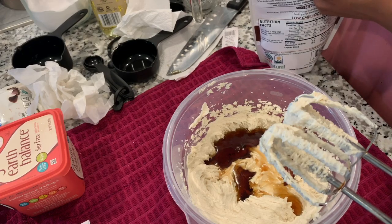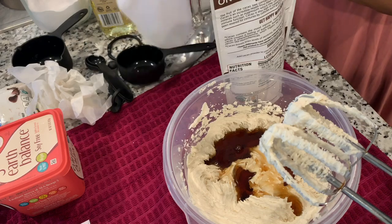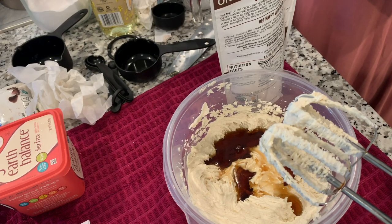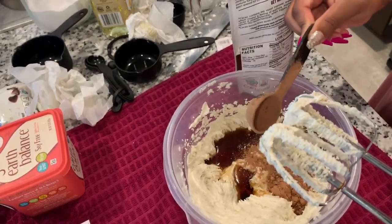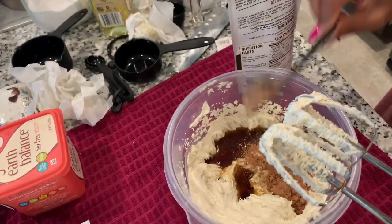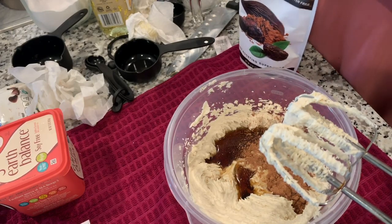Actually, this is cacao, not cocoa — cacao. I also need a tablespoon of cornstarch.